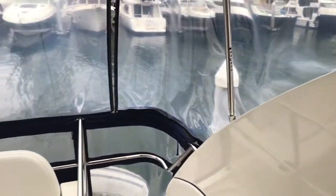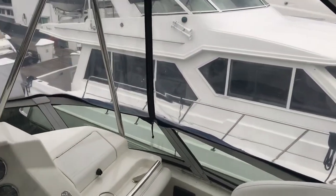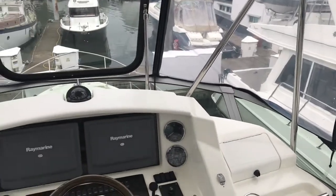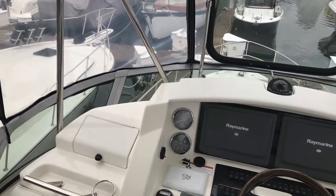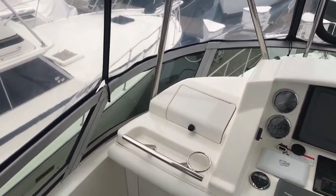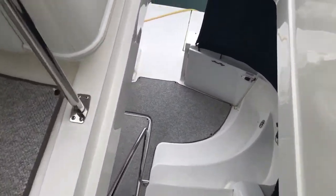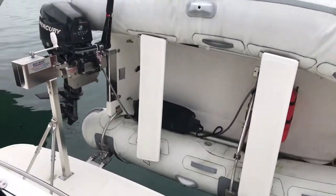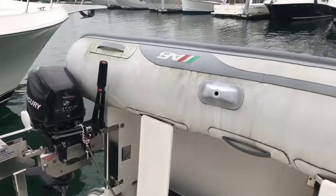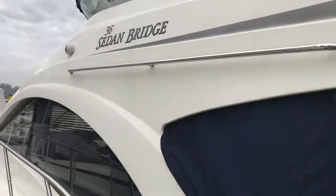240 hours overall on the boat. The gentleman had multiple boats and set this one up as he lives in town part-time and wanted to do some fishing, but never really used it as much as he was hoping. That concludes the walkthrough of the 2008 Sea Ray 36 Sedan Bridge.